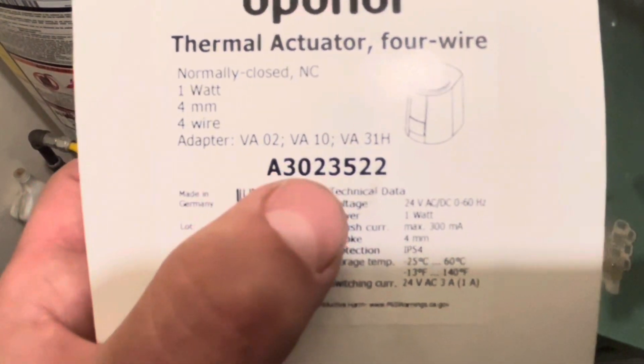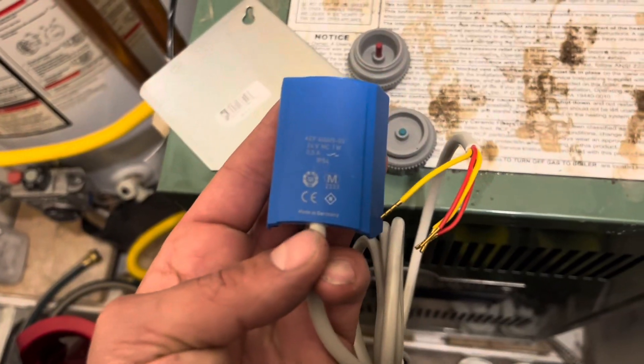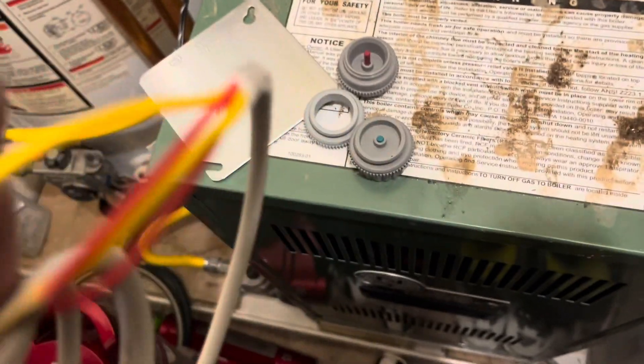This is the model number: A3023522. The old model number was A301. So this is the updated actuator — it works just the same, just a little bit different design.